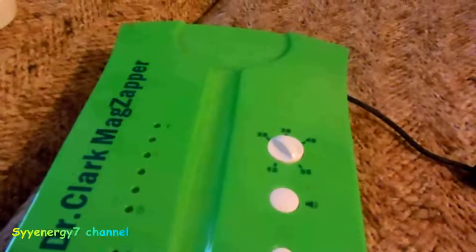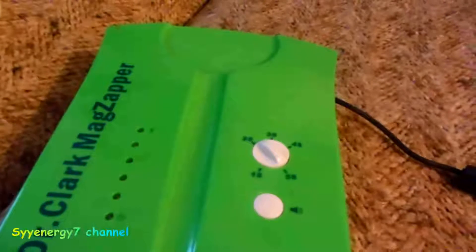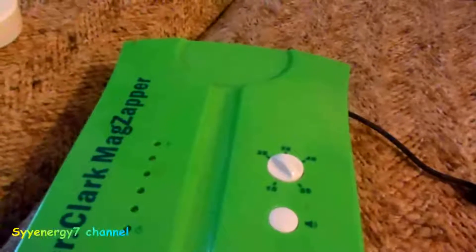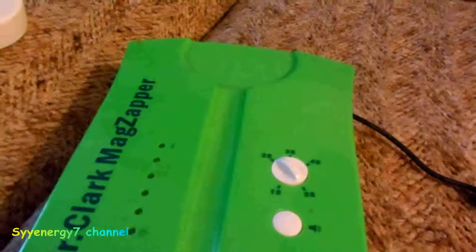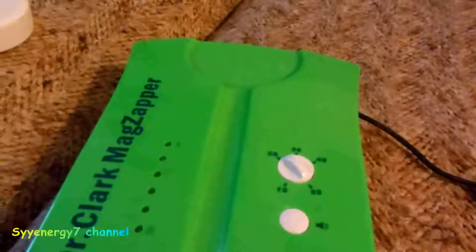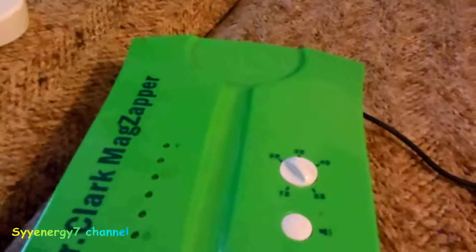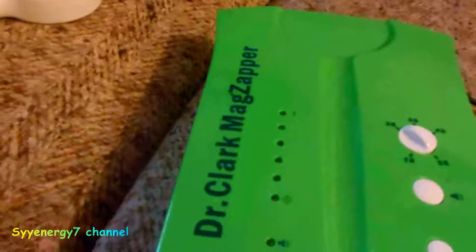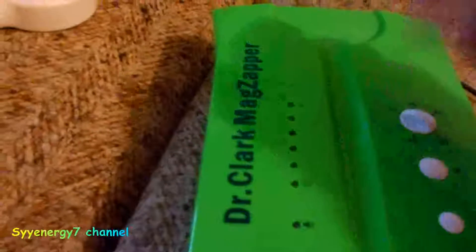The Soda is about 6,000 gauss; this one is a little over 5,500 gauss when it's at full power — that's my best information. This would be about the second strongest one on the market, very close to Soda's, and it's adjustable.